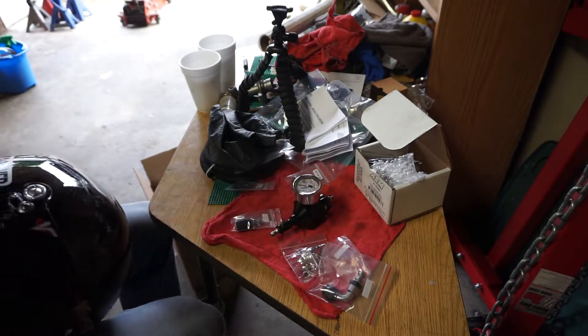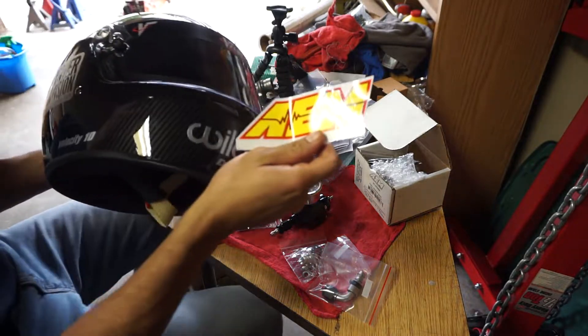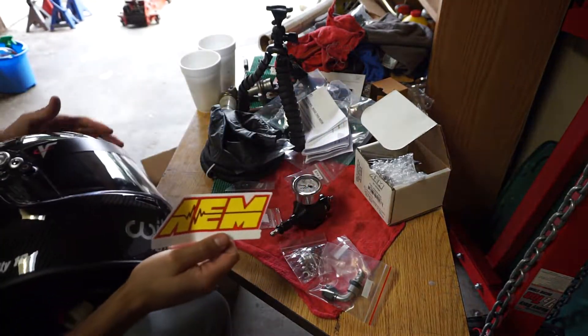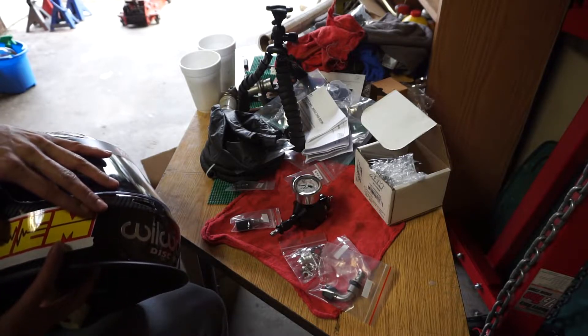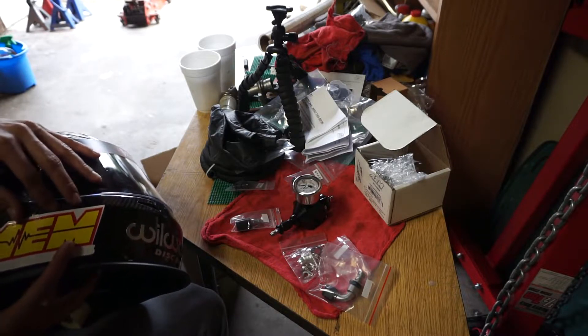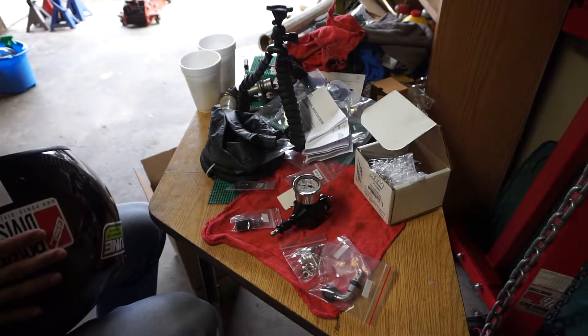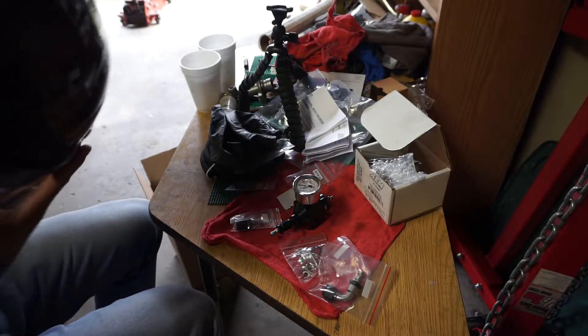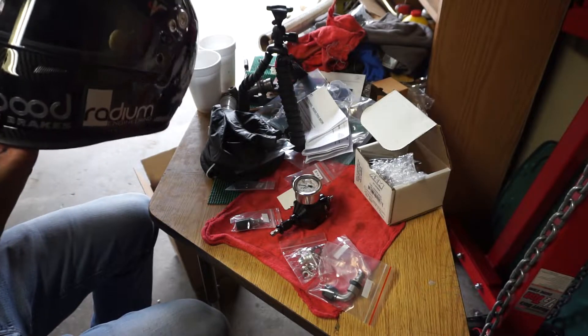Before we install this guy, it's time to add another race sticker to the helmet. I think this gives you about 5 horsepower when you install it. I'm thinking right here — cool, I like it.